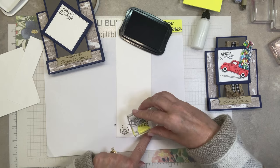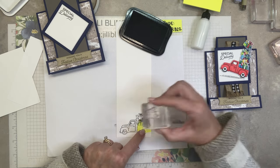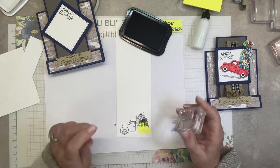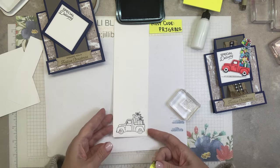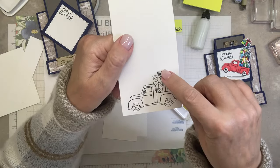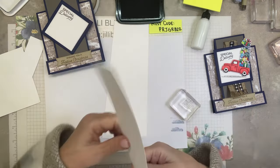It's nice to use paper that's a little bit thin. I missed the bow and I stamped that polka dotted gift in the hood of the car — that's bad. I'm going to do it again. Do over.